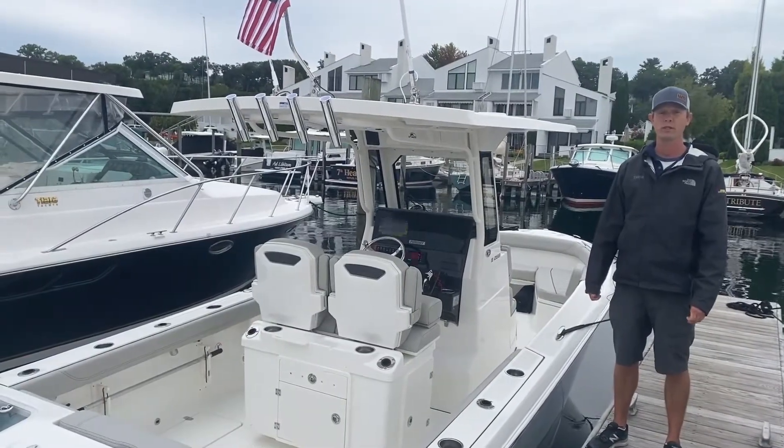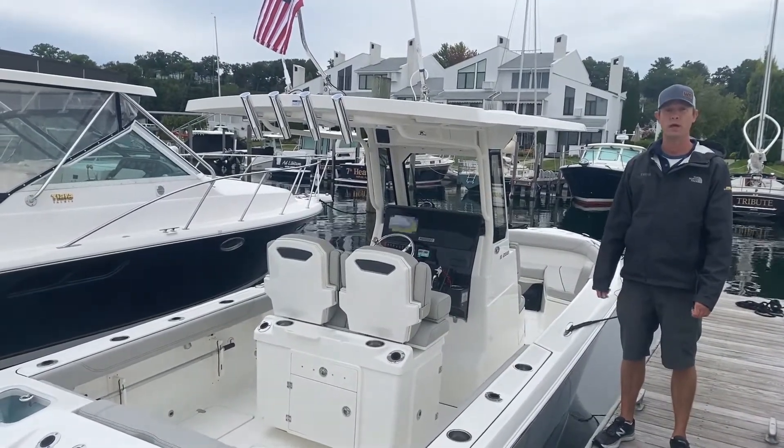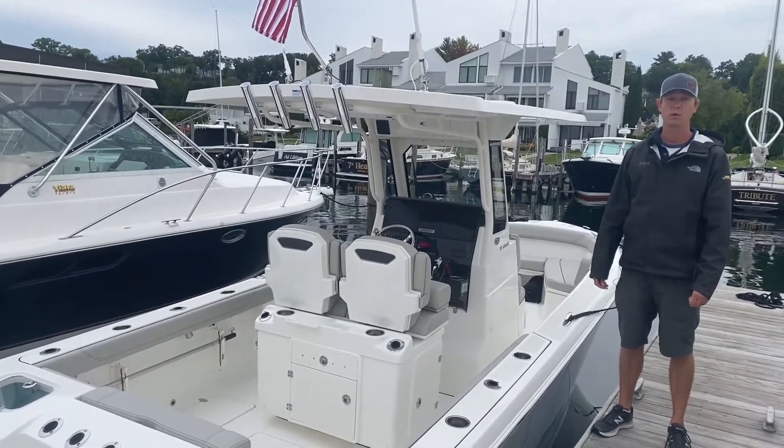Thank you for watching another boating tips video on how to properly tie up your boat. I'm Curt Hartlieb with Wallstrom Marine.